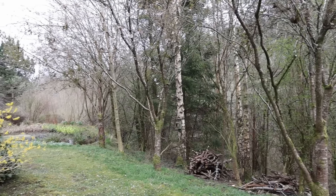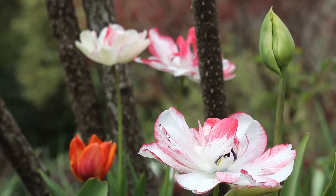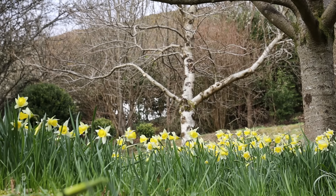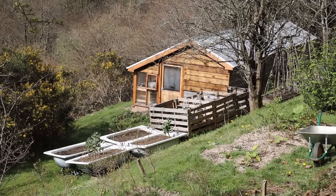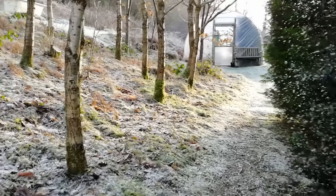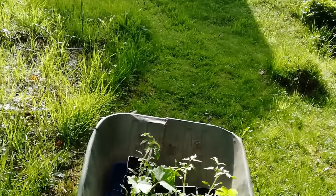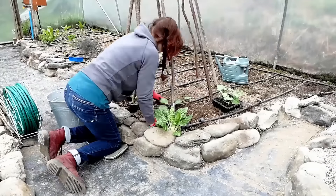Where we live we enjoy a temperate climate. Our latitude is the same as parts of Canada but due to the influence of the Gulf Stream crossing the North Atlantic we experience much milder weather. Our position in the Upper Severn Valley means we live in something of a microclimate. Our garden is close to the bottom of a steep hill rising above the river and on cold nights frost rolls down the hill and straight into our patch.